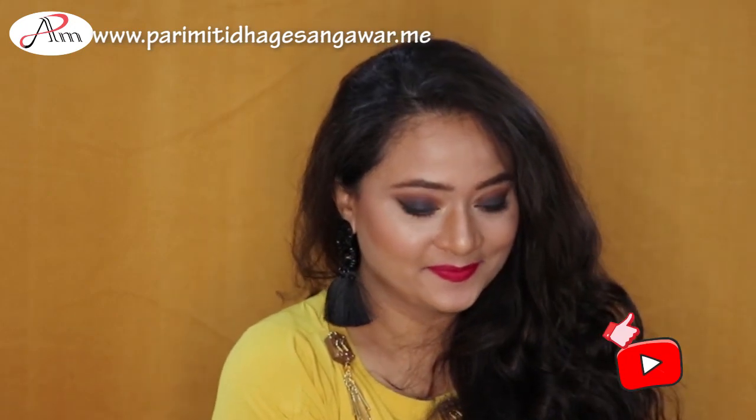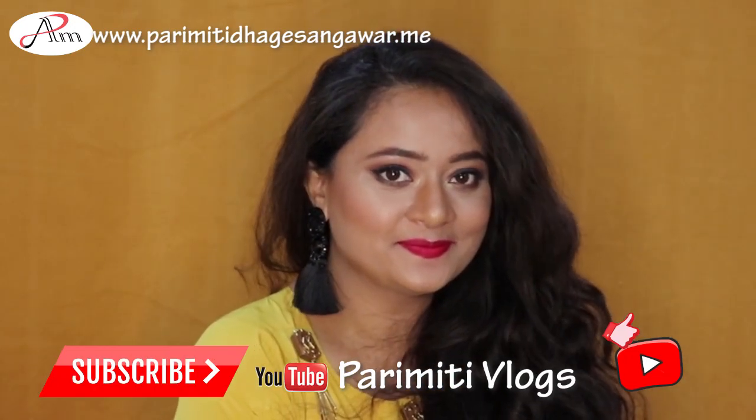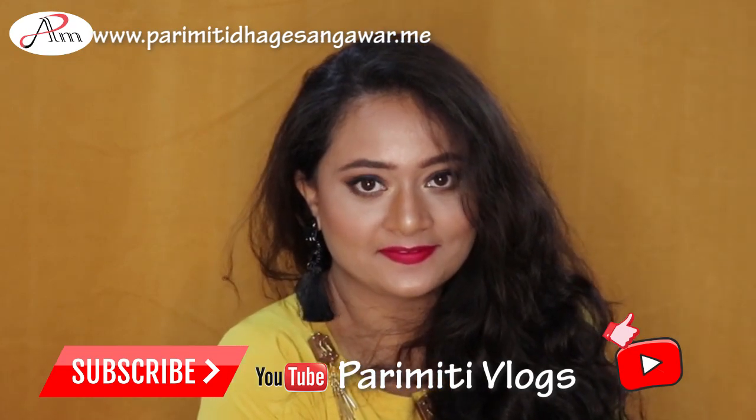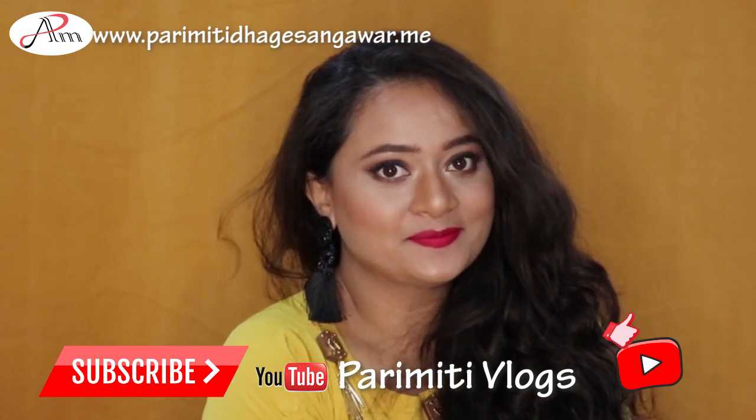And that's the final look, guys! I really hope you like this video, and if you did then don't forget to like, share, and subscribe. I'll see you in my next video. Till then, take care of yourself and your family. Namaste.